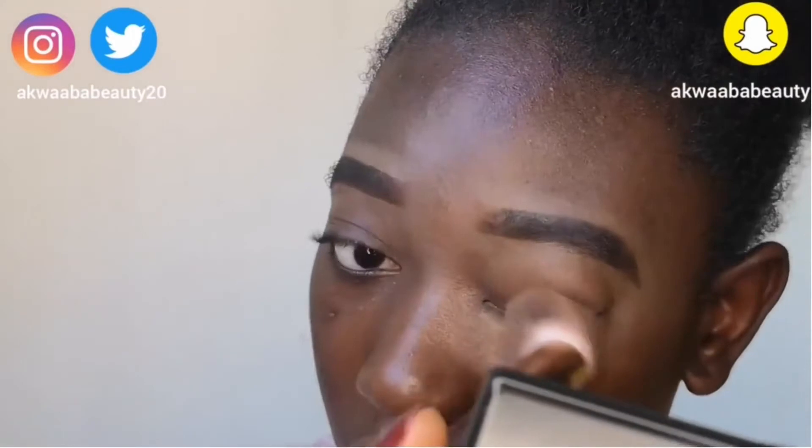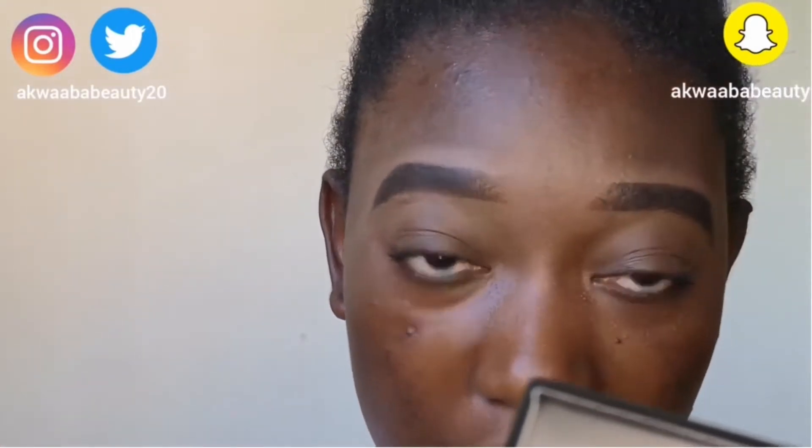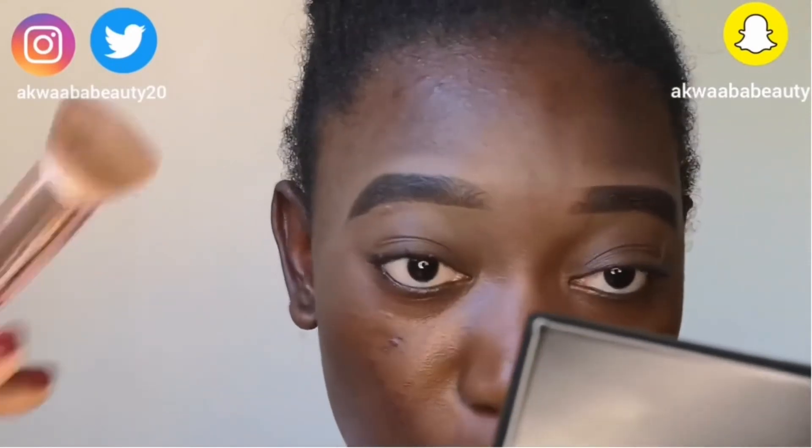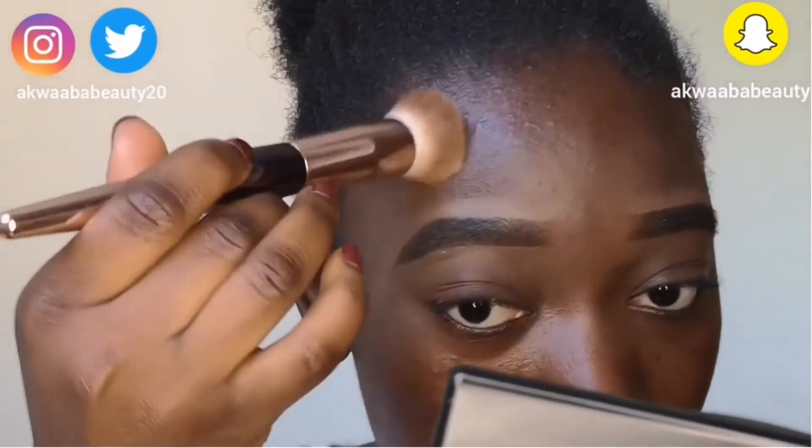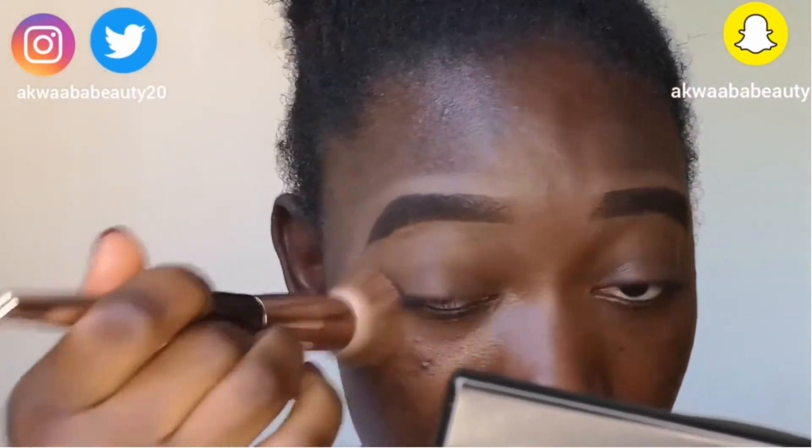And we are almost done. I don't like my brows too highlighted. I just want it to look nice and natural, and also in the same color as my skin color. I really don't like highlighted brows. I just want it to look just like this — nice and natural.